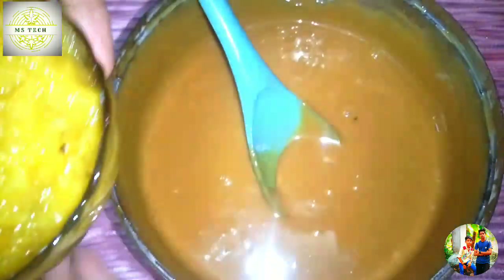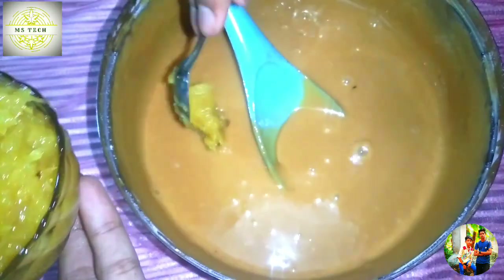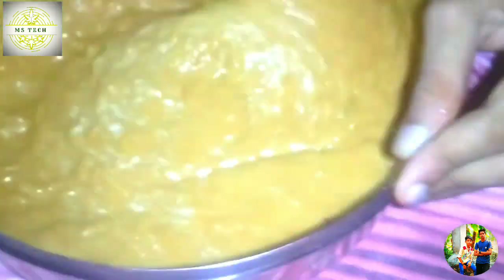Now we are going to mix the pineapple with that mixture. Now we are going to mix it with pineapple. We mix it with a spoon and mix it with all of them. We put it in a pan with a pineapple. We can have a white pineapple and a pineapple had.